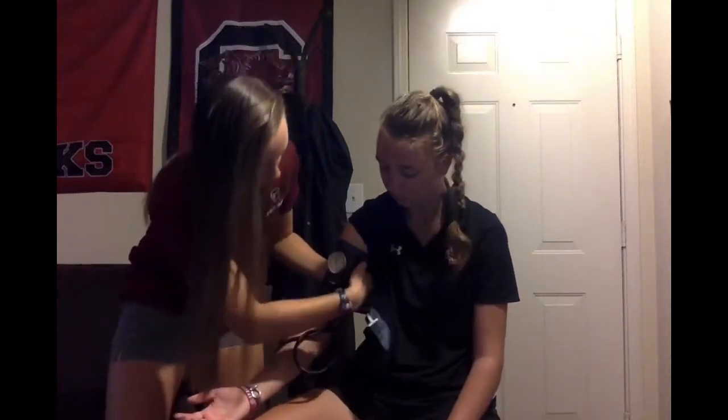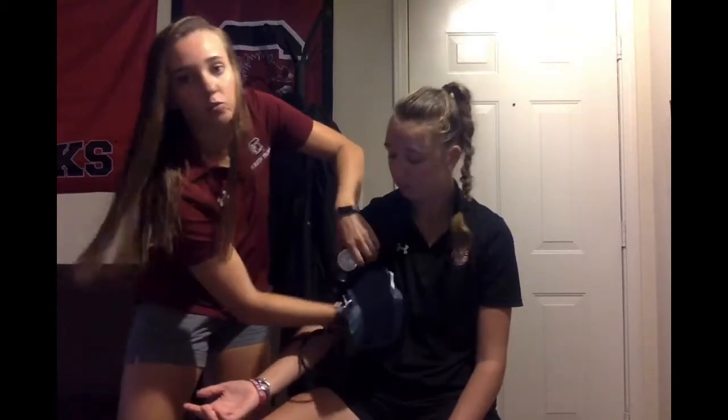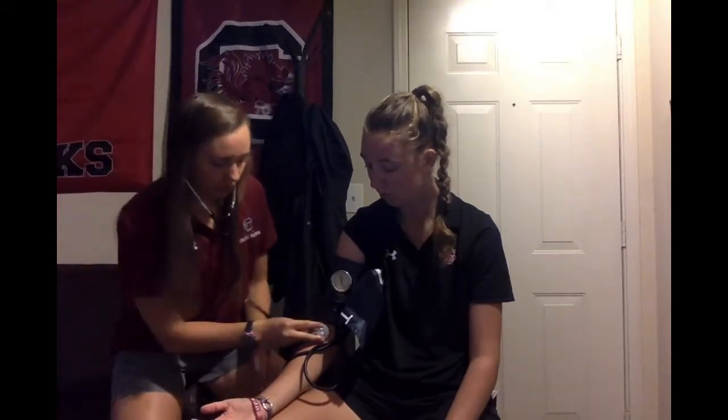You'll want to secure it tightly with the artery marker marking where the brachial artery is. Next, put the stethoscope with the ear pieces facing your nose. You're going to place the diaphragm over the brachial artery. Make sure to use your fingers and not your thumb.